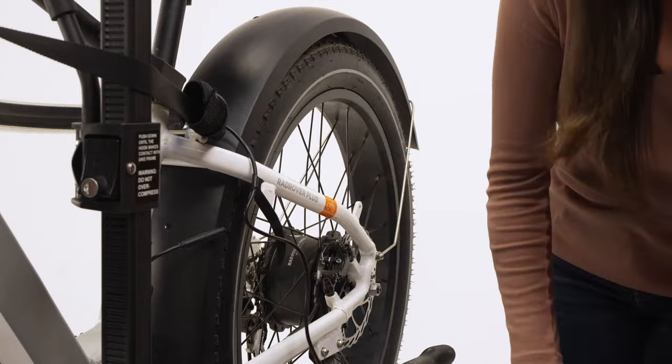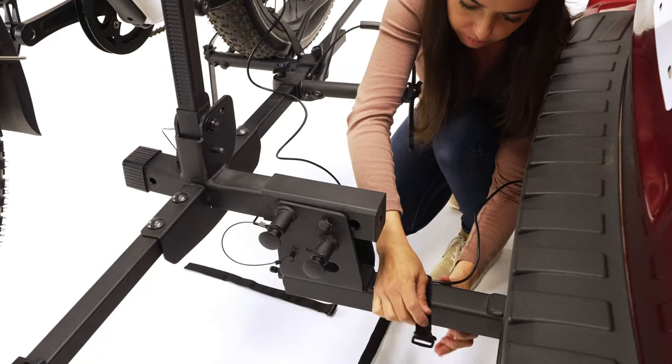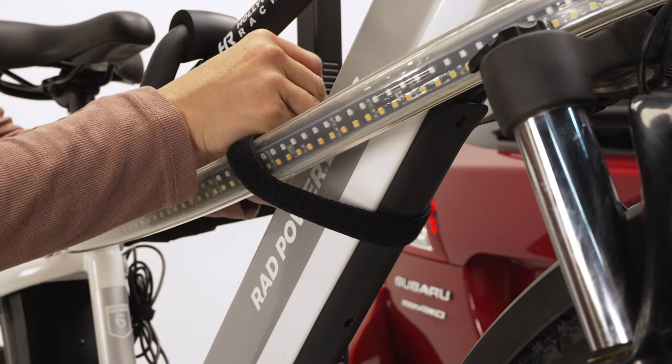Insert the connector into the vehicle's trailer hitch connector. Use the additional two 1-inch Velcro straps to secure the cable to the bike or rack. Use the small cable strap to bundle up any additional cable.